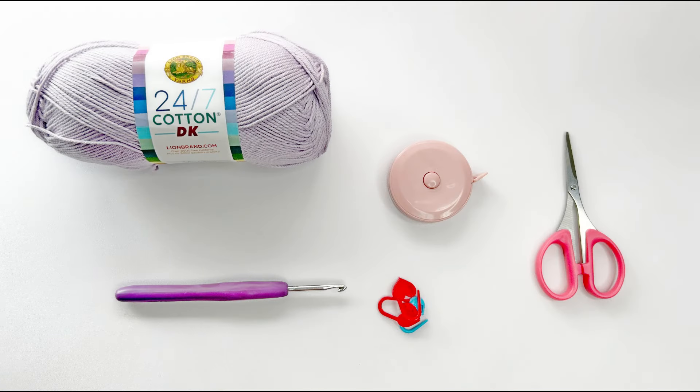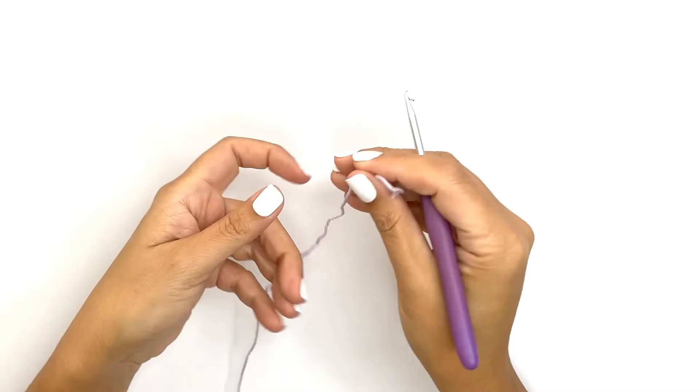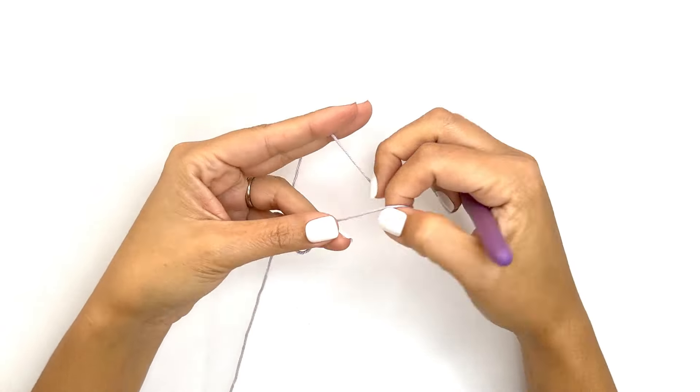Before we start, you'll need any category 3 yarn. Here I'm using 24/7 cotton yarn by Lion Brand in the color Desert Lily — hence the name — and a 4mm crochet hook. You'll also need some stitch markers, a tape measure, a pair of scissors, and a tapestry needle.